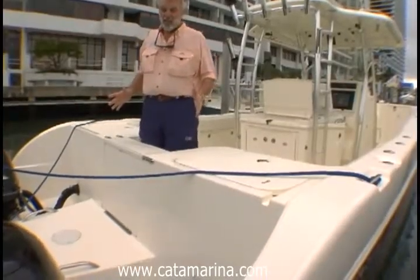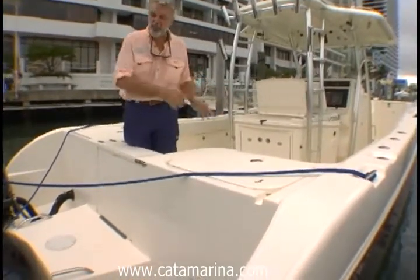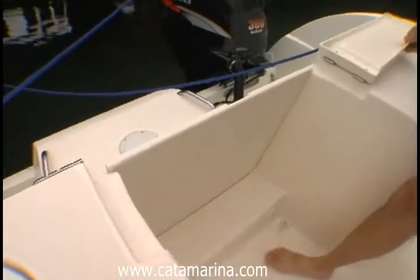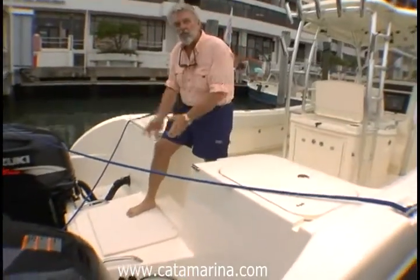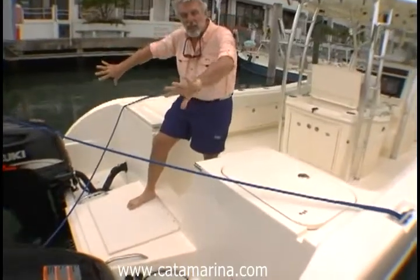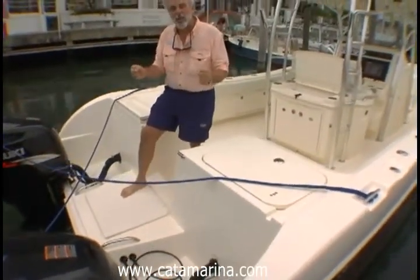Let's start here right in the stern, because there's fishing amenities from stern on this boat. This walkthrough is very wide. You have a huge area between the engines to bring fish aboard, and the engines are spread apart because it's a catamaran. The centers are much wider, and that gives you a lot more leverage when you're working a fish.